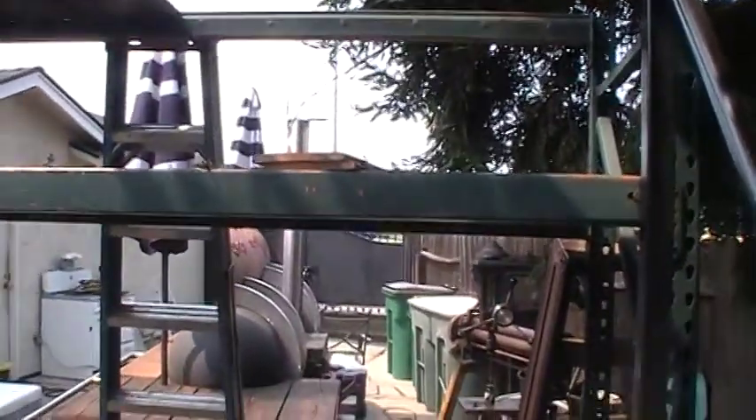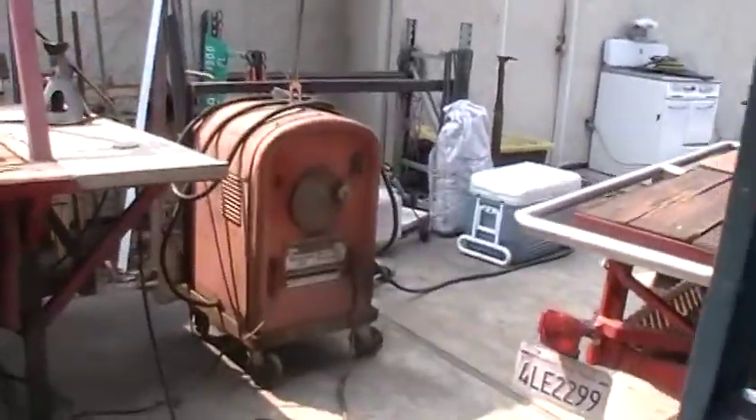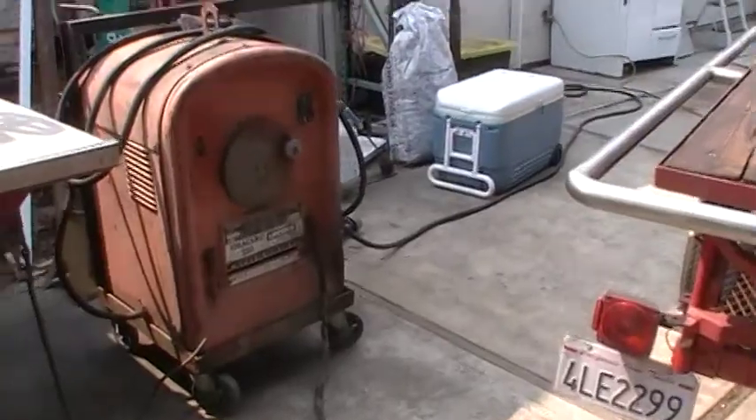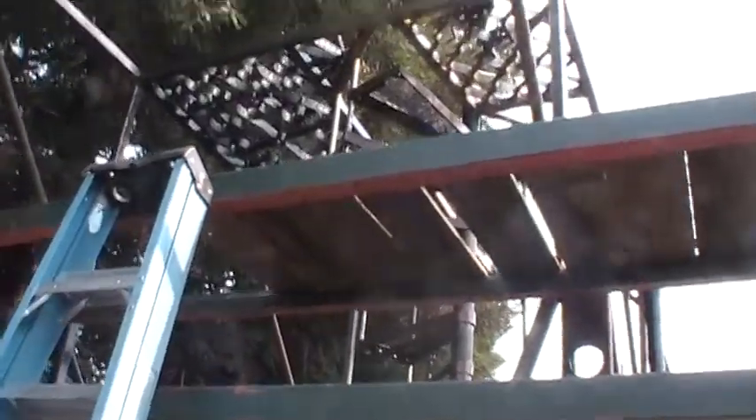My friend came over and helped me get my scaffold. It did fit through the trailer — we were able to get it through. So now I can get up there. I made those two rosettes and they'll both go up here.